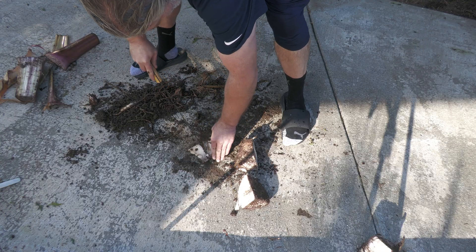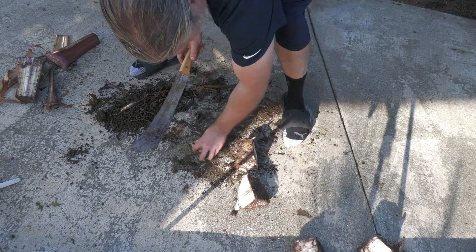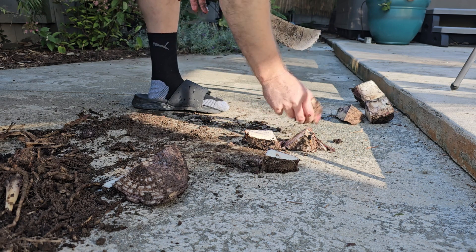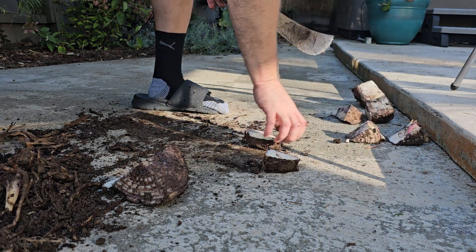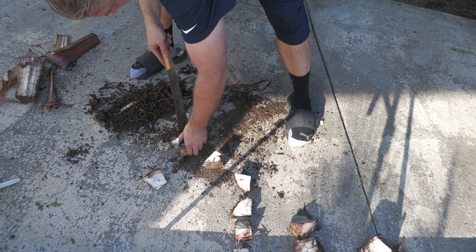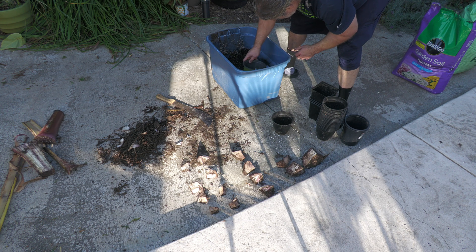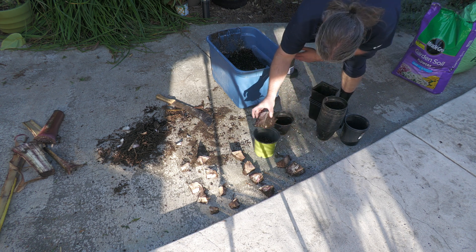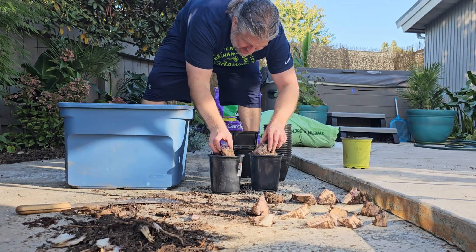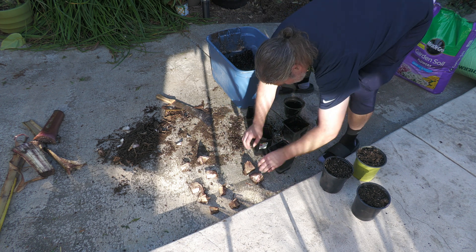The next quarter I'm going to cut in half, so I've got two pieces from that quarter. The next quarter I'm going to quarter again, so we've now got four pieces from that one quarter. And the last quarter I divide into eight pieces of roughly the same size. I'm really not sure what to expect from this. At some point the piece of corm is going to be too small and won't have enough energy to push out a new plant, but I have no idea how small is too small — so we're going to find out together.